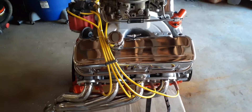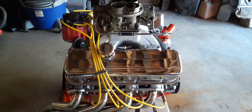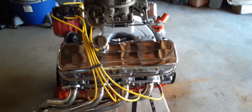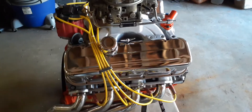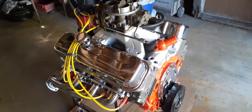I don't know if I'm gonna keep these wires. The wires I ordered were supposed to be 45-degree angle boots, but these are straight. The ones they sent were 90-degree and they were just hitting the head and wouldn't go all the way on the plug, so they wouldn't work. We'll leave these on it just long enough to get it running and try them out.